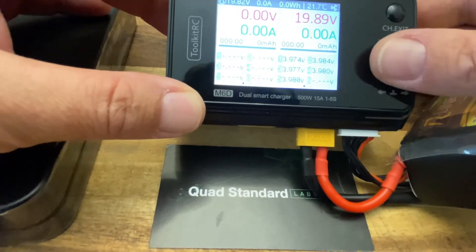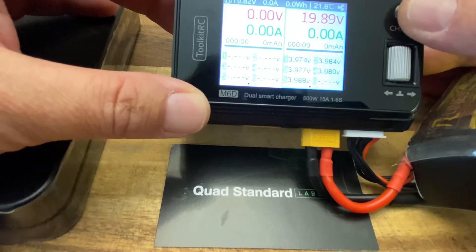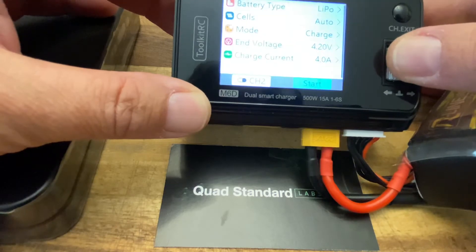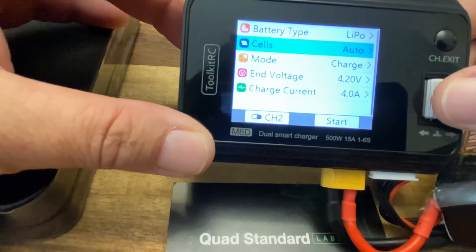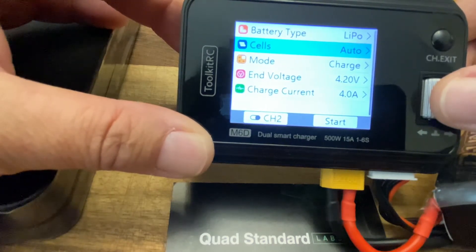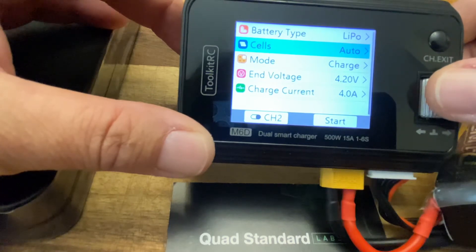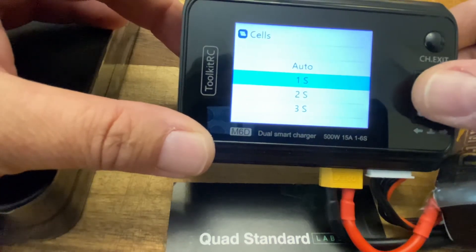We can use the wheel to go through. The channel goes back and forth — left side, right side — and we can use this to see some data points. Pressing down gives us how we're going to charge. This is a LiPo battery. We have it set to auto, which is good, but it's important that you know the number of cells. If it's a five-cell battery and it reads as four, that means you have a problem with a cell or haven't plugged it in right. Auto can be a curse and a positive — it's up to you. You can press in and select the exact cell count; I'm going to leave it at auto.